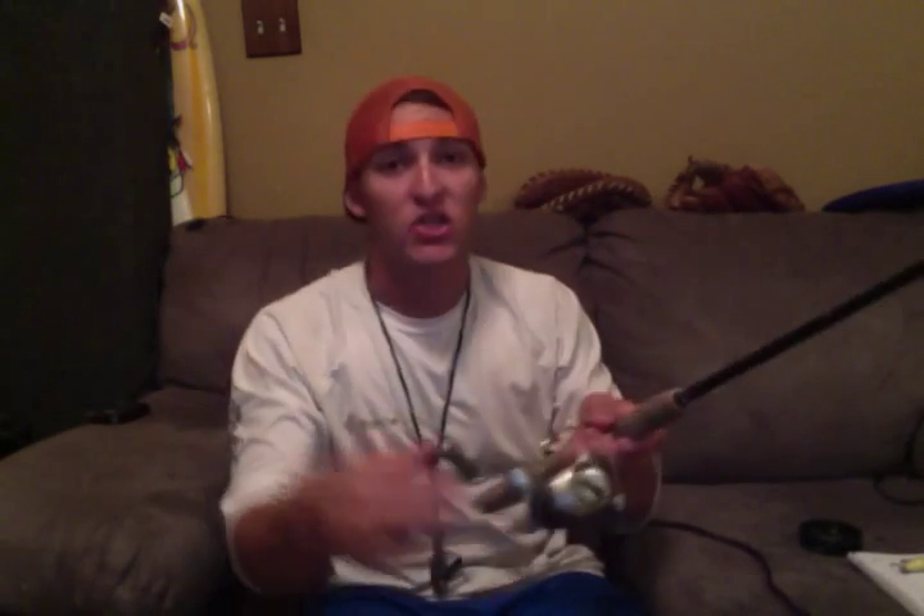I then run the main line through the eyes of my rod to eventually tie off to my reel. Now these are the only tools that we will need, and besides that I will go ahead and teach y'all how to do it.